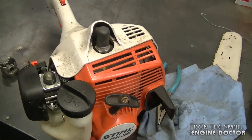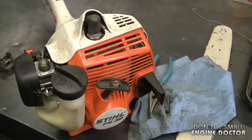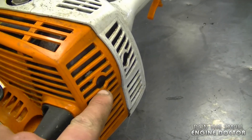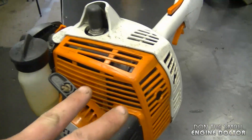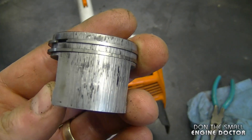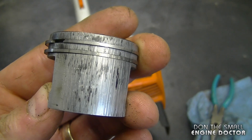A YouTuber says he has a Stihl FS38 trimmer — he's put in a new carburetor, unplugged the spark arrester screen on the muffler, put in a new spark plug, and it still won't start. I've got the exact trimmer here on my table, and this procedure applies to any trimmer regardless of brand. What he might want to do is remove the muffler — there are two Torx 27 screws holding it on, first removing the plastic shroud. Look through the muffler and check that the piston and rings are not scored; if they are scored it will never start.